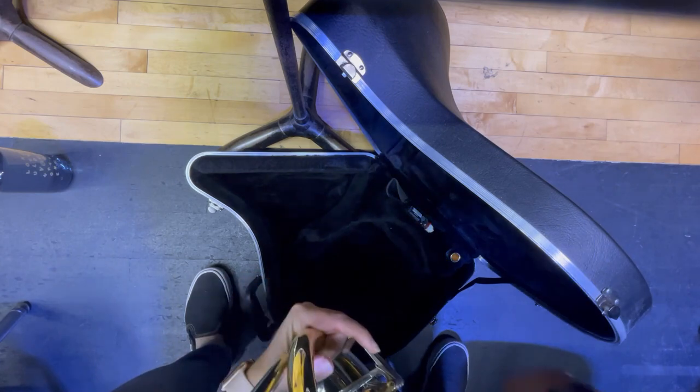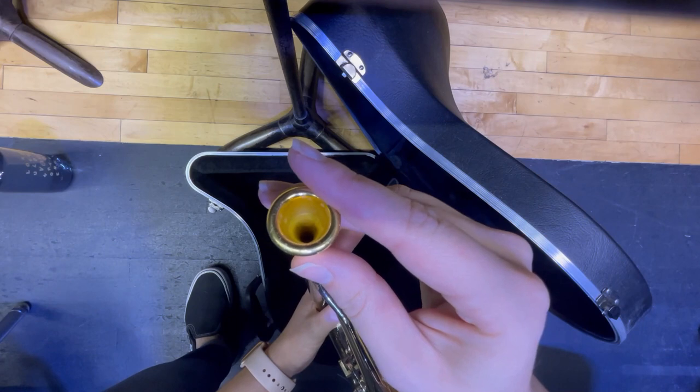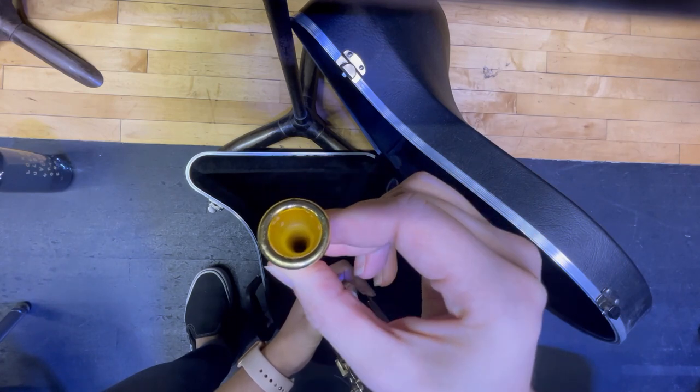Then I'm going to grab my mouthpiece and drop it right into the lead pipe and give it a quarter turn.